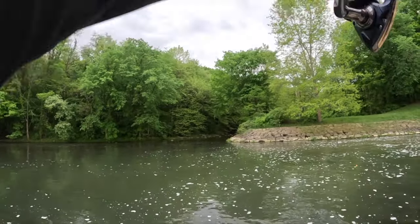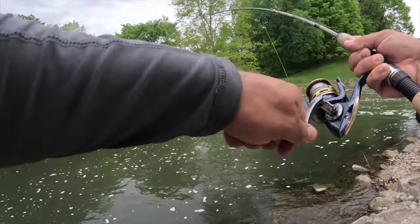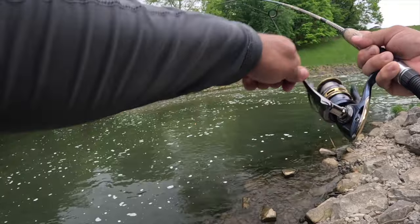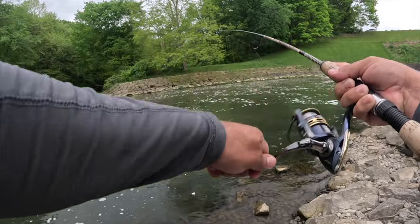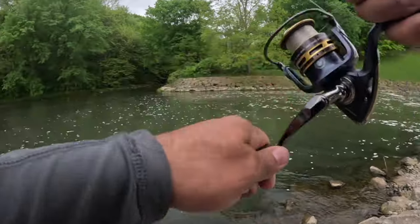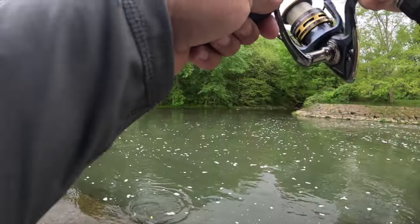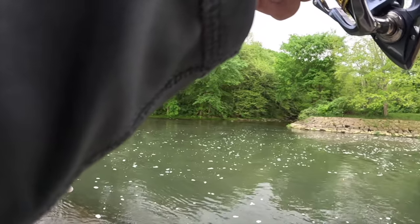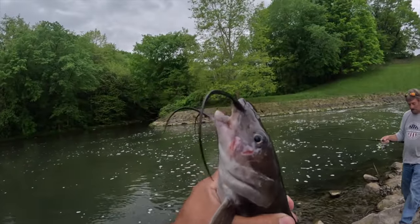There we go — oh yeah! Mike, net please! It's rolling — it's a catfish. You don't want to lose your gear. It's a nice catfish. Is it a bullhead? No — oh, it is a bullhead? No, I think it's a blue cat. It's a blue — I think it's a blue or a channel. Look at the war marks on that one y'all.